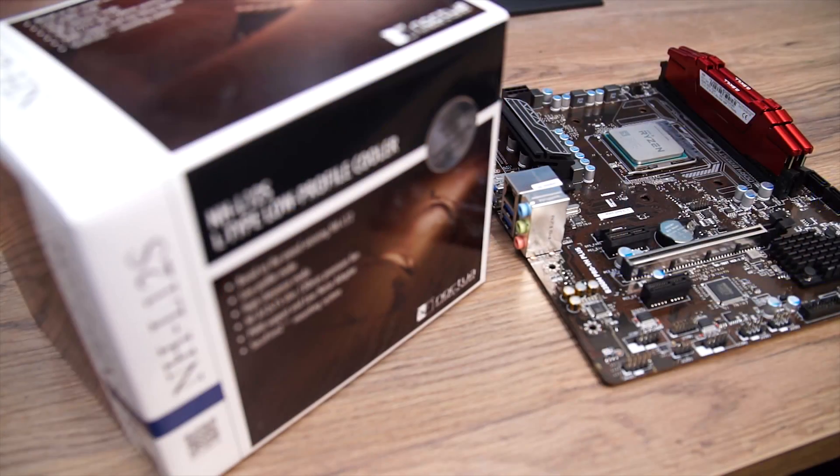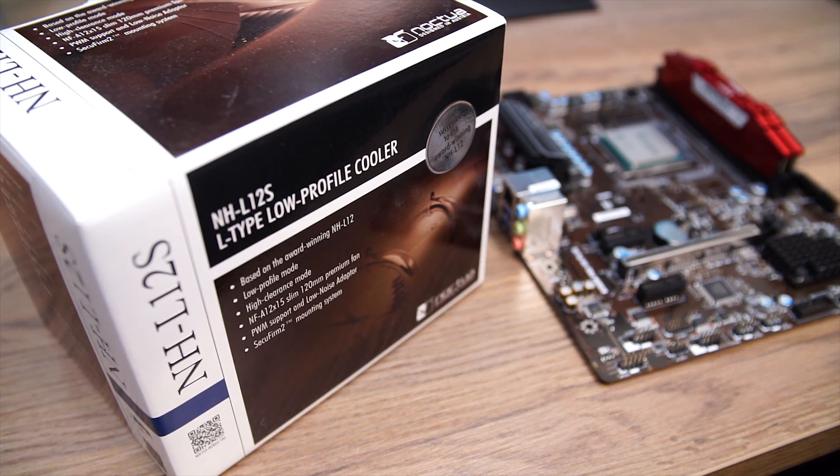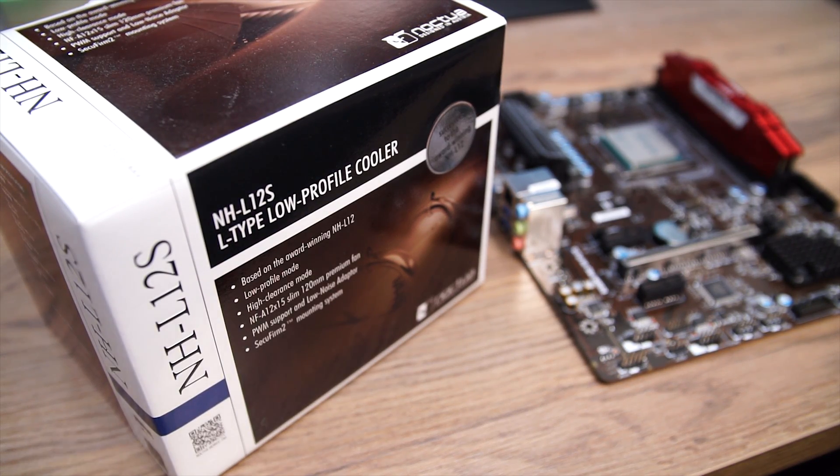What's up everyone, Jeff here back again for Modders Inc. Today we're going to be taking a look at the NHL12S from Noctua. In an era of AIOs on everything, air coolers seem to slip through the cracks sometimes. But for small form factor and home theater PCs, they're usually the only option that will actually fit. Home theater PCs especially also come with a sometimes unexpected requirement for cooling — they have to be quiet enough so your wife doesn't care that you have a PC in your living room.